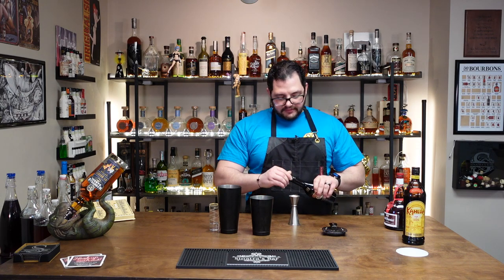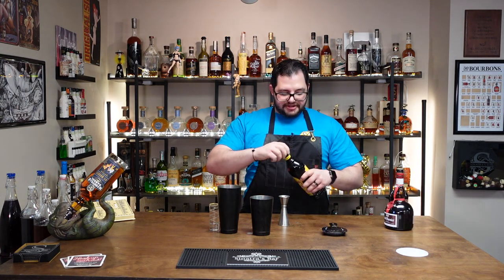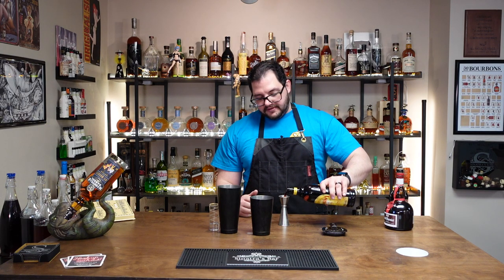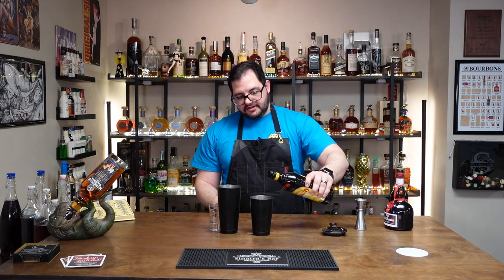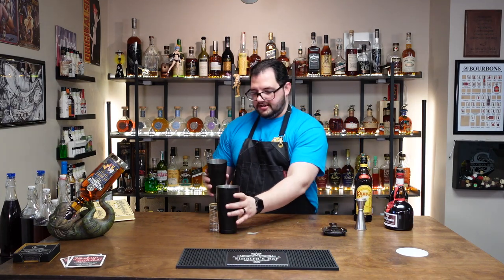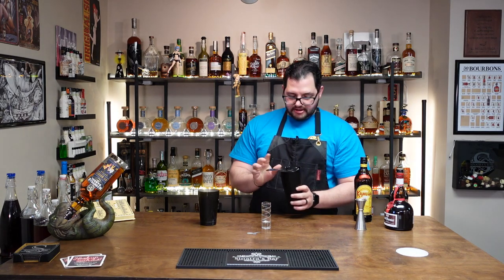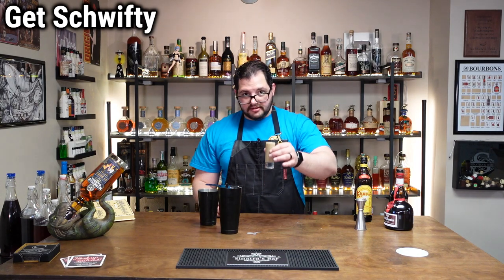One ounce of Baileys — I almost completely whiffed that pour. I still spilled some, so it makes sense. And an ounce of Kahlua. These are some pretty heavy flavors to be adding to this. Shake, nice and chilled. Strain it into a shot glass. Get Shwifty.